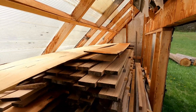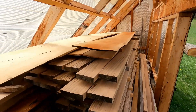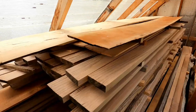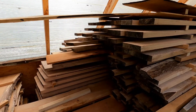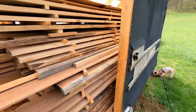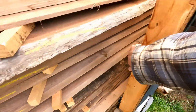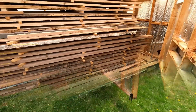I used to staple some plastic to the top of the stack to force the air through. The stuff on top is just junky material I keep on hand to keep the direct sun off the top of the boards, because the top surface will dry a lot faster and the boards will tend to warp.